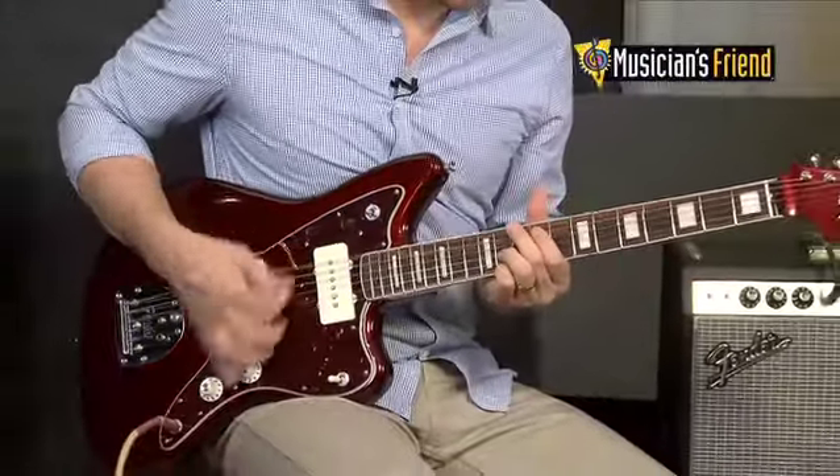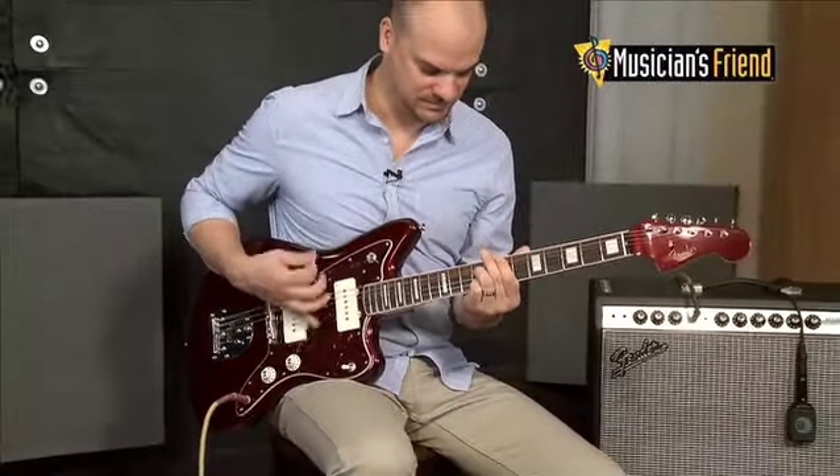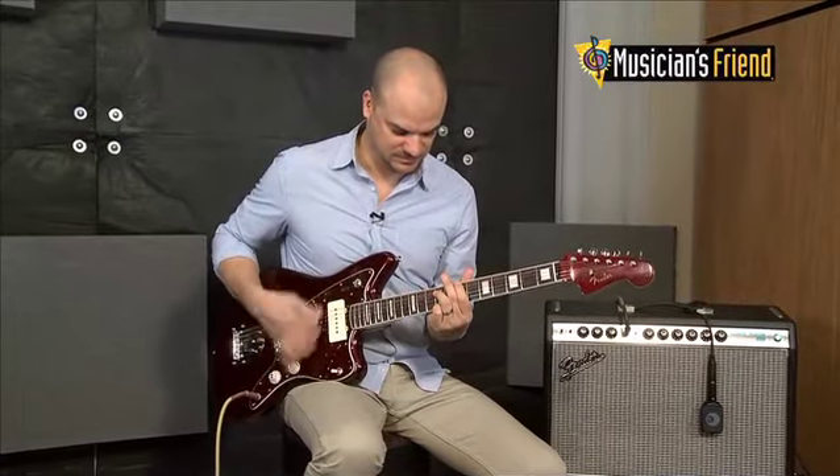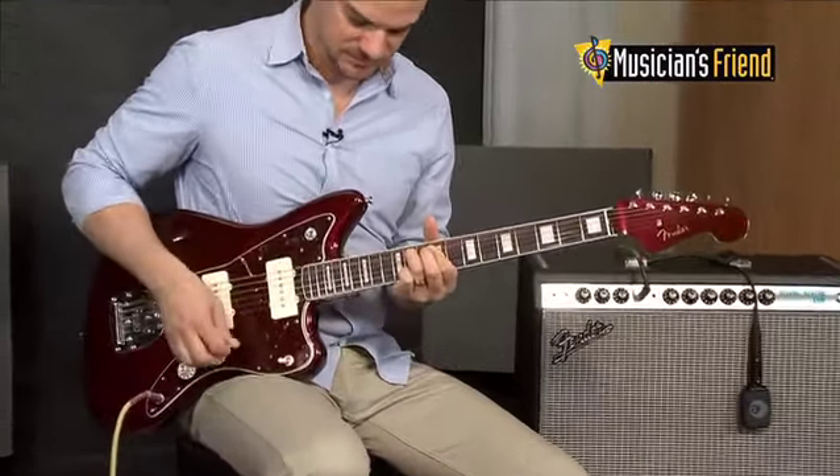The dual-tone circuits, lead and rhythm, use a two-way toggle switch on the upper horn rather than the customary slider switch, and the brass saddle Mustang bridge is combined with a Jazzmaster tailpiece.